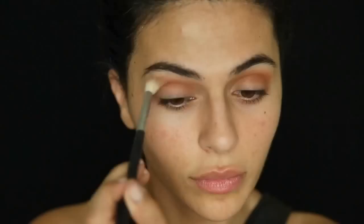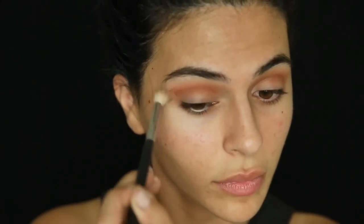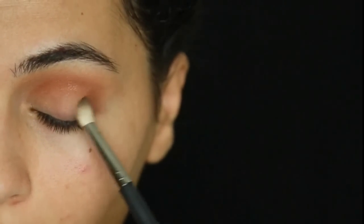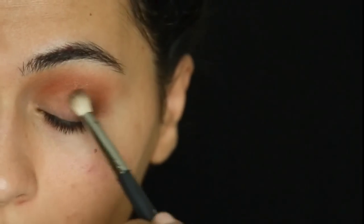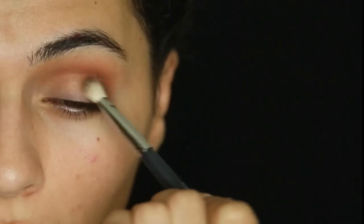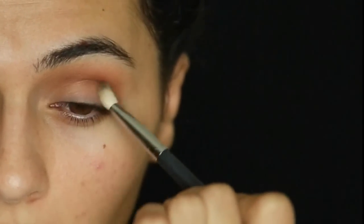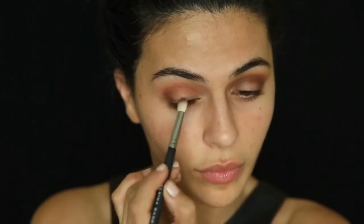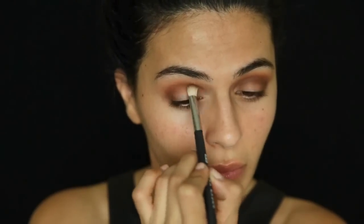To add more depth I'm taking Fudge, which is a matte dark brown shade, focusing it mostly on the outer part of my crease and lid. I'm using a smaller blending brush, applying it over that transition color and into my crease, also hitting the inner corner. I want the darkness really concentrated at that outer edge of the crease and lid, then working it into the inner part and center.